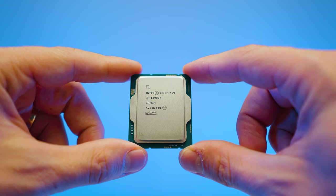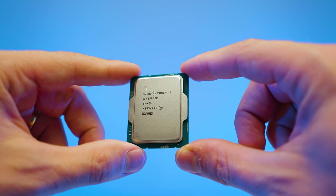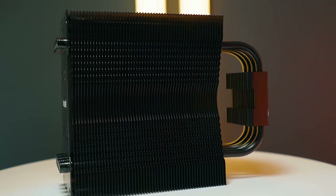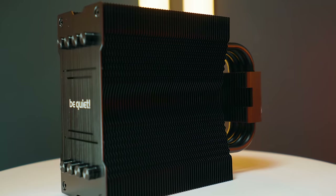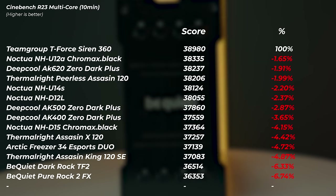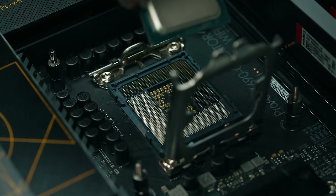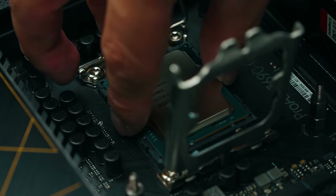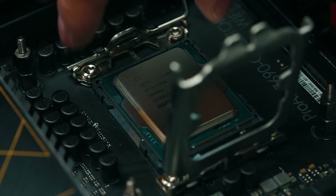Number one: yes, the i9-13900K can be air cooled. Even at the lowest cooler — the Be Quiet Pure Rock 2 FX — it's only 6.74% slower at 285 watts power limits, which is insane given we're letting the motherboard push it to the absolute maximum. If you want to cool the 13900K it is possible, but I highly recommend sticking to the stock Intel-recommended value of 253W at PL2. At those limits you'd see a much smaller difference between the best and lowest coolers since they'd all maintain higher clock speeds without being as thermally limited.